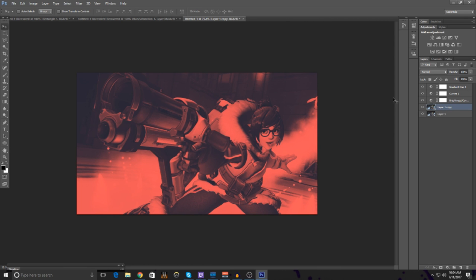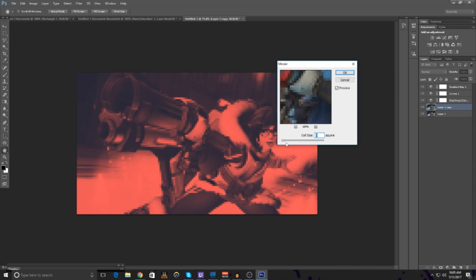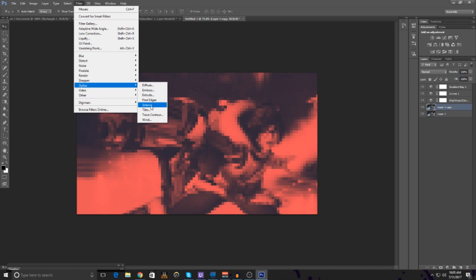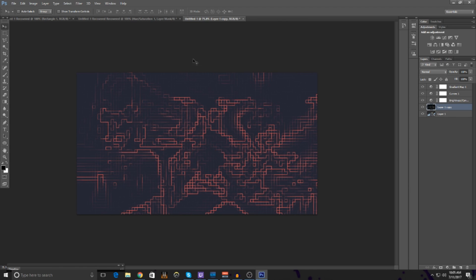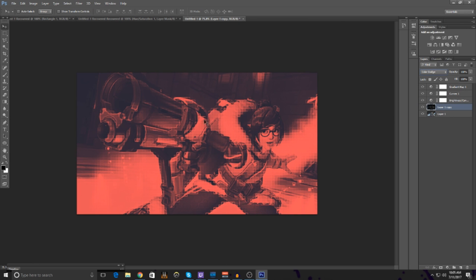Now that we're done with the gradient map, Control J on the original image to duplicate the layer. Then go to Filter, Pixelate, Mosaic, and turn this up a little bit — not too much. Press OK. After that go to Filter, Stylize, Find Edges. Then Control I to invert. Now go up to your blending mode and turn it to Color Dodge. We get this awesome effect.